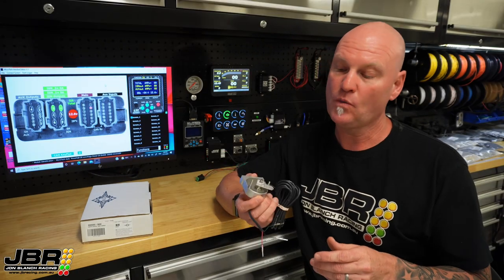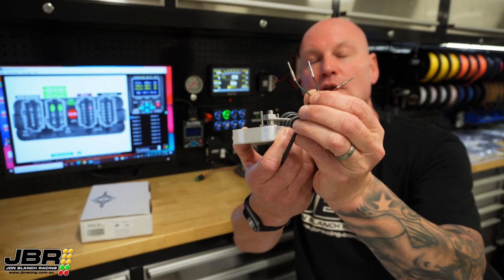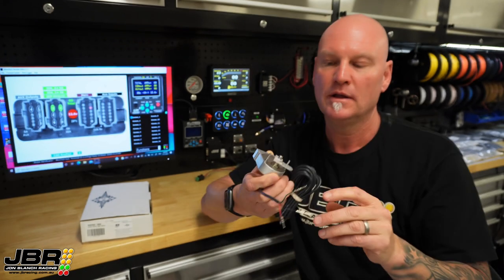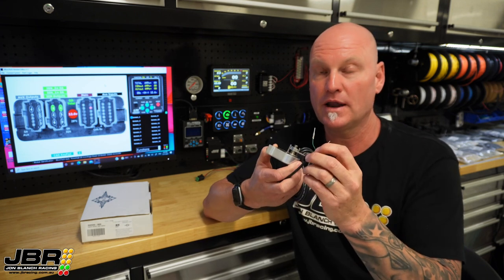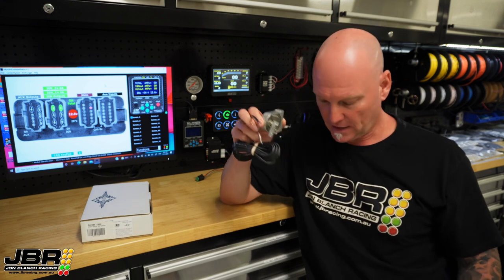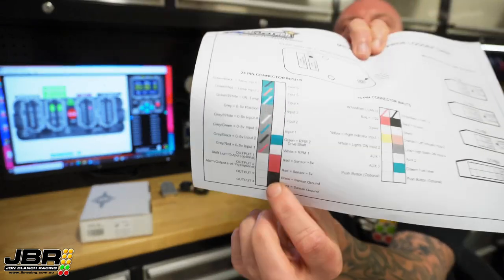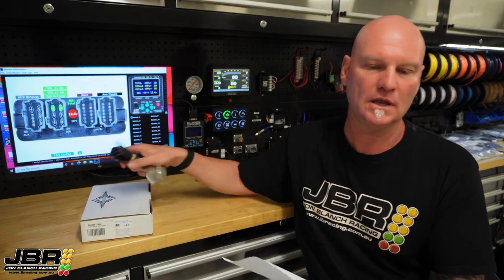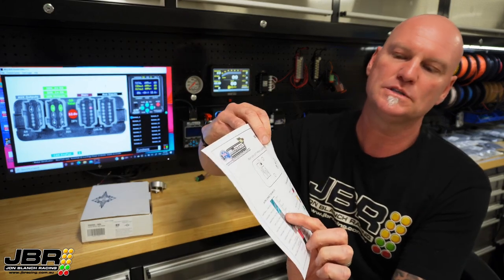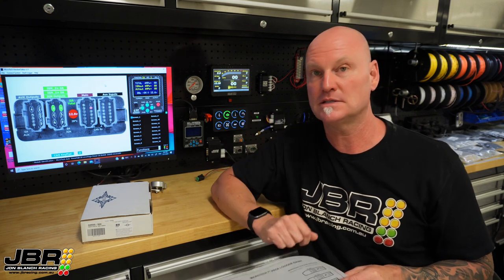When it comes time to do the wiring, there's only three wires that need to be connected. Red and black is power and ground, and the green wire is the signal wire that goes back to the dash. Because this is a 0-5 volt sensor, you can get the power and ground from the 0-5 volt sensor outputs on the back of the dash, which are these ones down here. And the green signal wire goes back to the grey wire, which is the position wire on the back of the dash as well. If you don't have the diagram, I will put a link to that in the description on the video as well so you can access that easily.